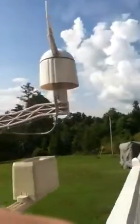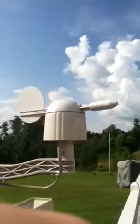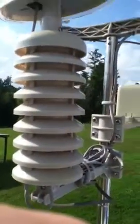Here's the wind speed — it's an anemometer. This is the wind vane that measures wind direction. Humidity, barometric pressure, and the humidity and temperature sensor are all combined in one unit.